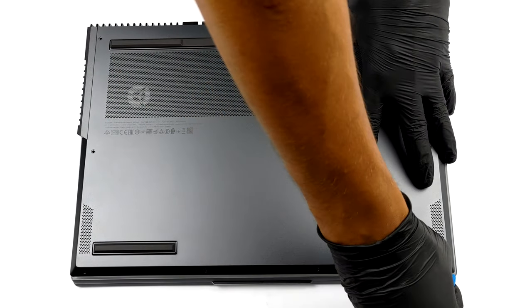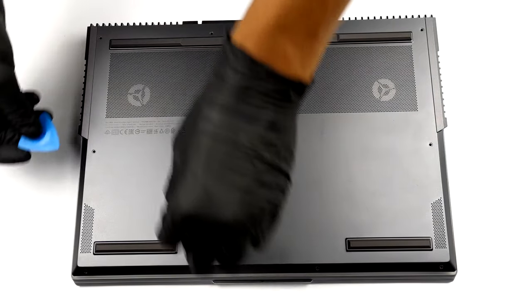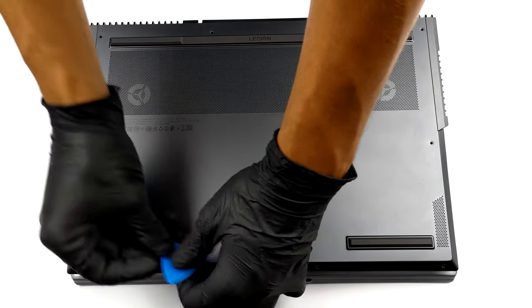To take this laptop apart, you first need to remove the bottom panel. Undo 10 Phillips-head screws and pry the panel out of your way.